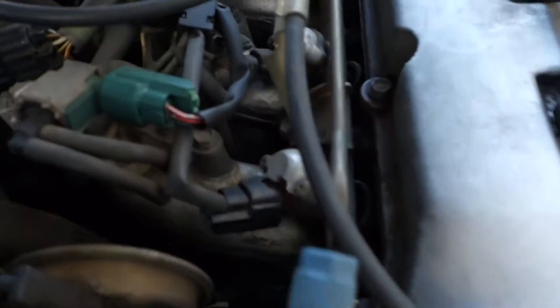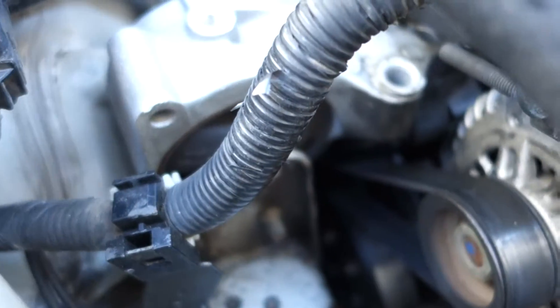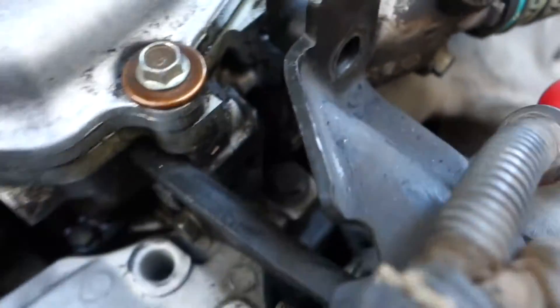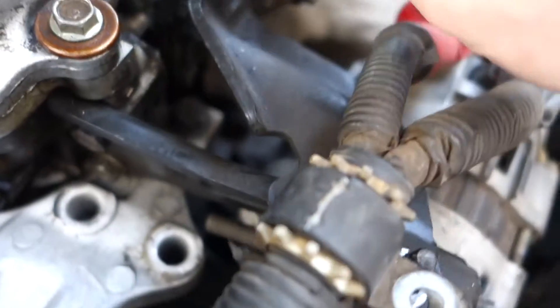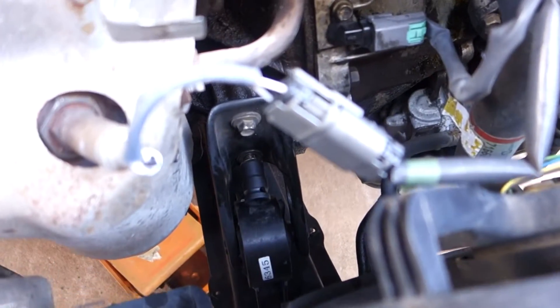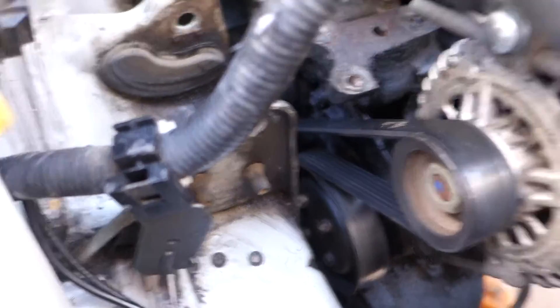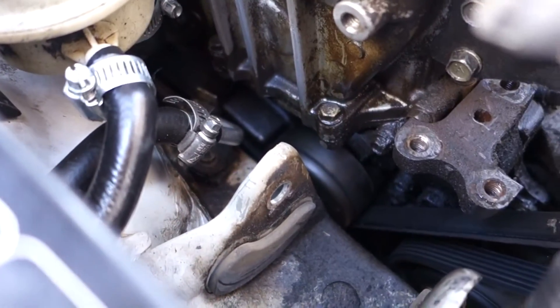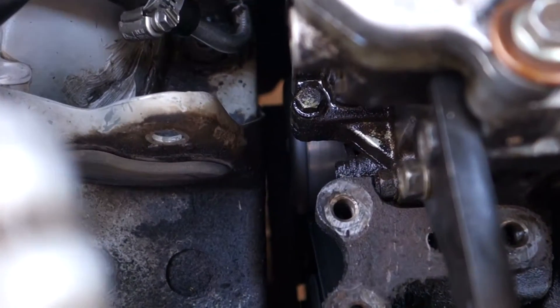The oil leak is caused by the PCV valve, which is really hard to get to - buried up under here. You remove this motor mount with 14s, there's a bracket with three bolts in the way, so you take that out and it gives you access. I'm trying to get these two bolts loose along the motor for the motor mount. That's how much room I have to work with.